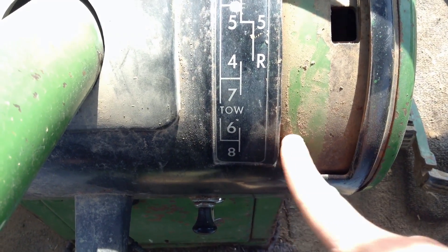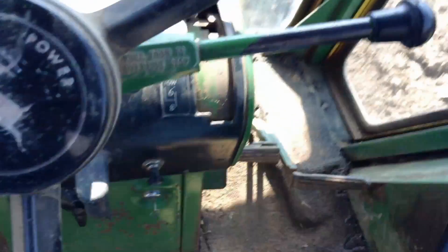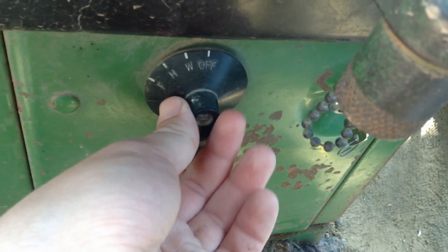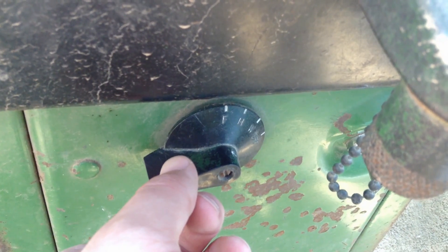Down here you have sixth gear and eighth gear, which is road gear. Generally we only want to go in eighth gear on the road. Over here we have the accelerator handle — the further you pull it down, the more you crank up the engine, which puts more power to the wheels. This black switch is our lights — this is our road lights, this is highway lights for night driving, and this position is for all lights except the road lights.